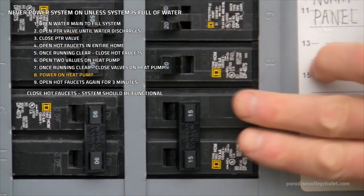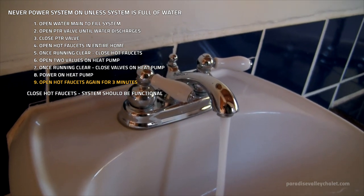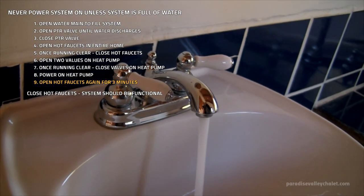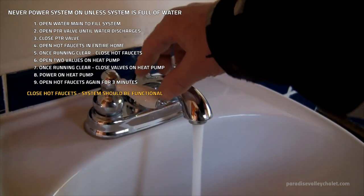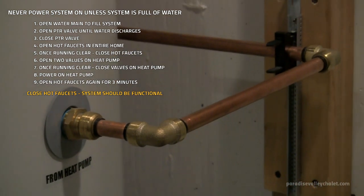Next, power on the heat pump. As soon as you do, open all the hot faucets again for three minutes — this is going to purge any final air that's in the system. After those three minutes, shut those hot water faucets off and the system is up and running. The system should be functioning at this point.